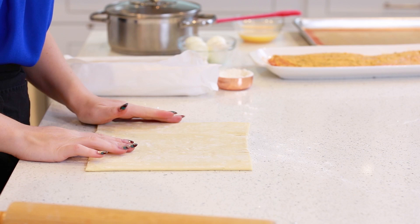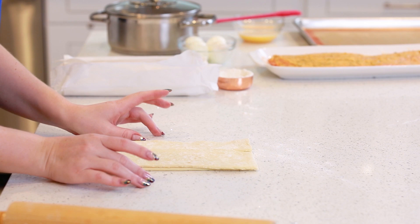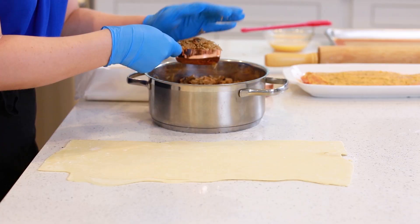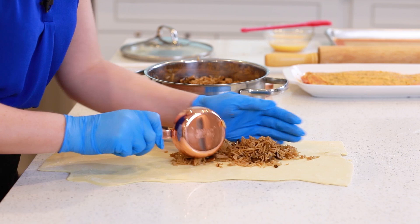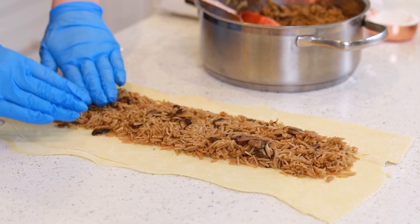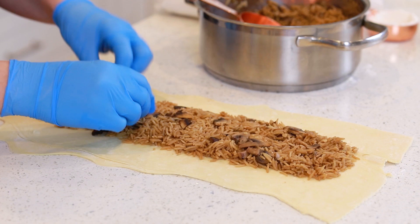I'm going to begin assembly by rolling out my puff pastry. I'm actually going to fold the sheet in half because I don't need it to be that wide. I'm going to roll it out long enough to fit the salmon lengthwise and leave at least an inch on each side. Next, I'm going to add on my rice — you want to create a little bed of rice that's going to sit underneath the salmon. Try not to leave any rice out on the sides because we're going to seal this puff pastry with the next layer, and you don't want anything to fall in between and prevent it from sealing properly.